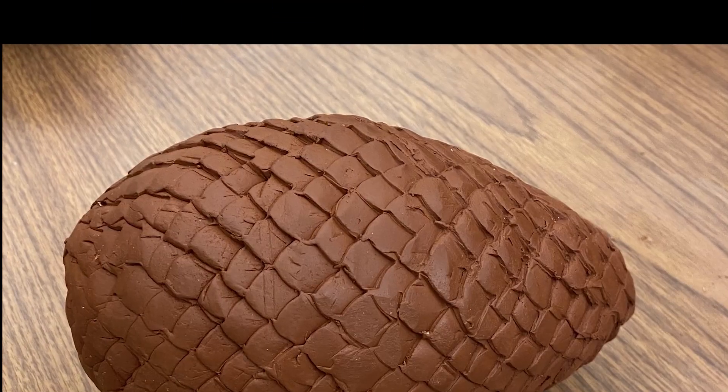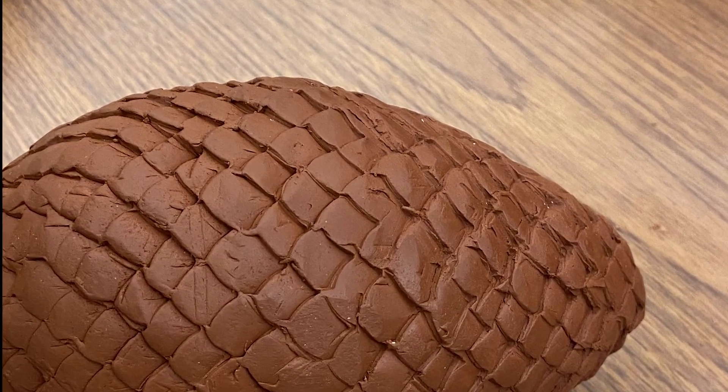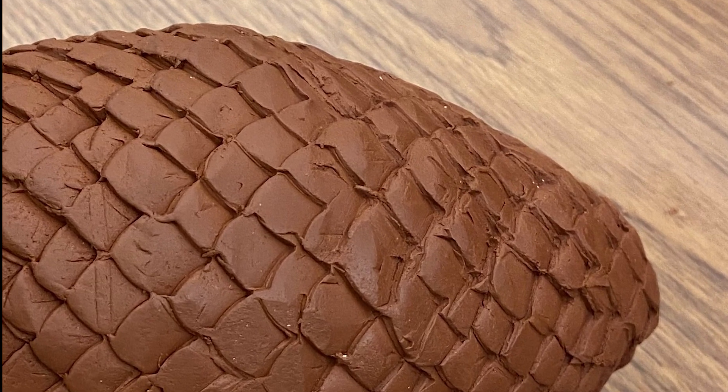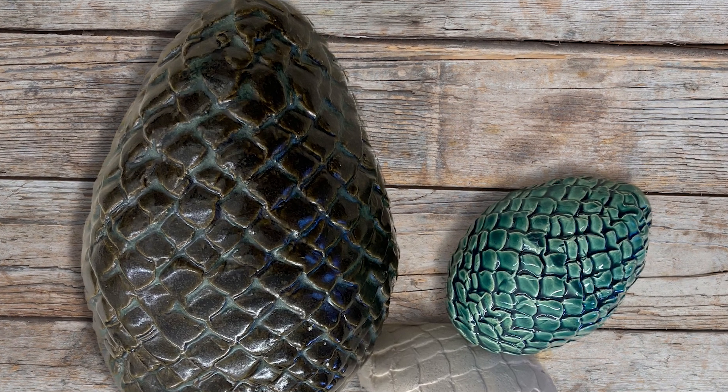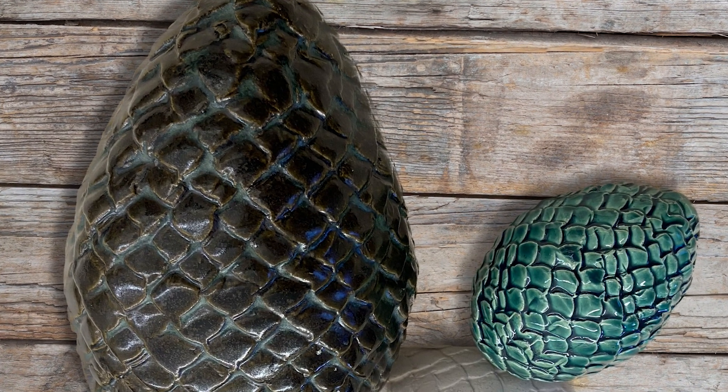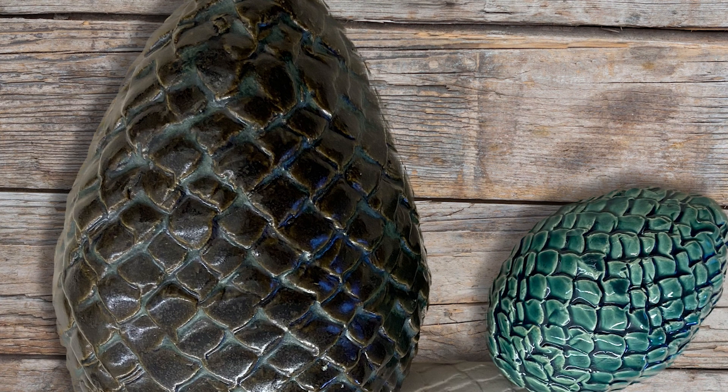And here we are — we have some finished eggs. We're going to keep going on next time.